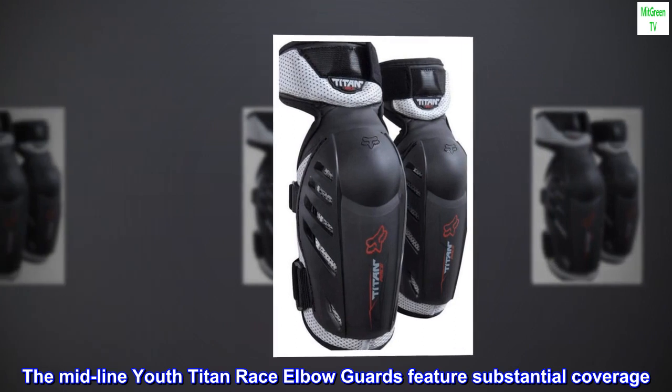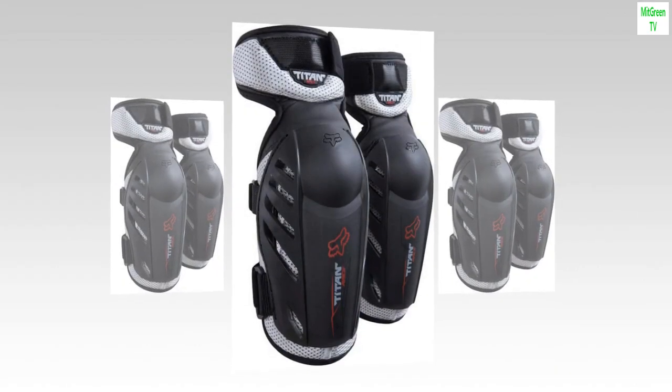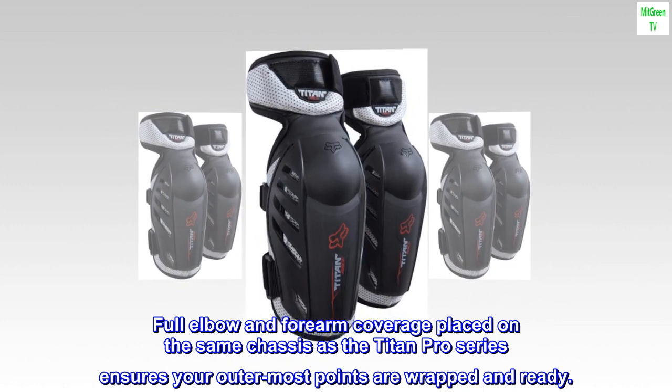The Midline Youth Titan Race elbow guards feature substantial coverage. Full elbow and forearm coverage placed on the same chassis as the Titan Pro Series ensures your outermost points are wrapped and ready.